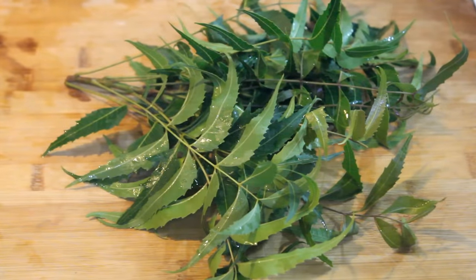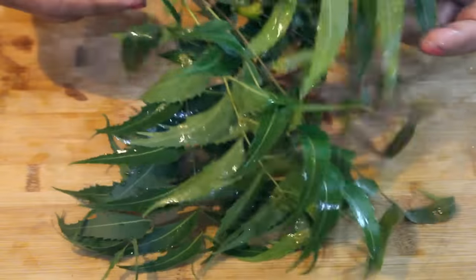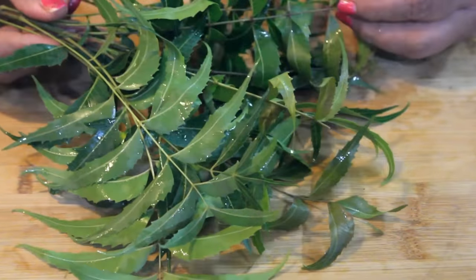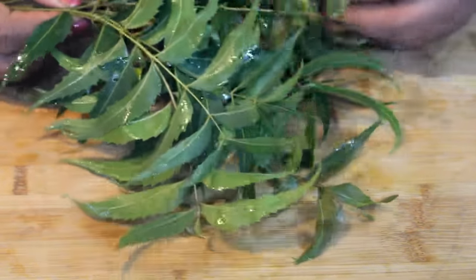So we will start making neem soap without mixing. We will make neem soap and an option for neem soap.